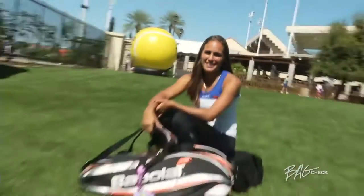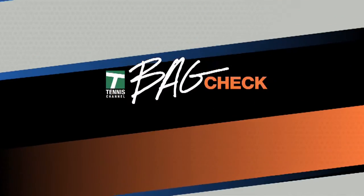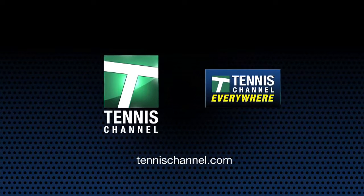I'm Monica Puig, and that was my Bag Check. This has been Bag Check. Get even more Bag Checks at TennisChannel.com and Tennis Channel Everywhere.